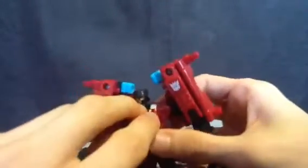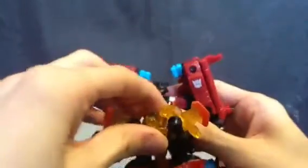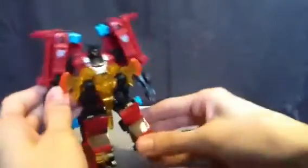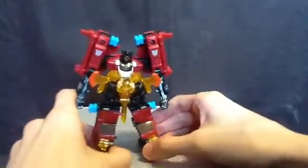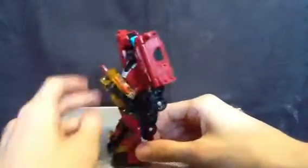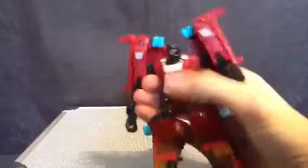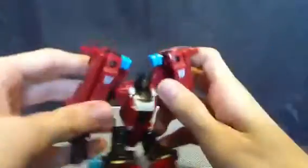Now, the armor mode — basically this. Yep, there you go, armor mode. It's kinda silly. It's better than Throttler, as in the little guy who came with Skyhammer. You know what I mean.